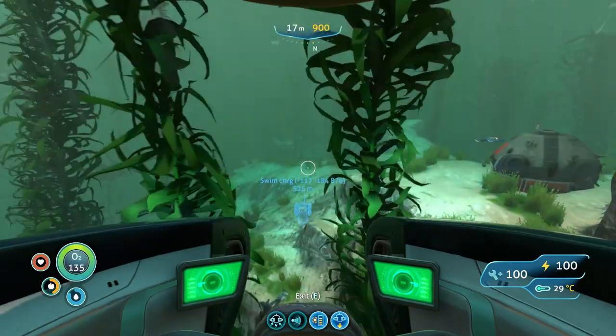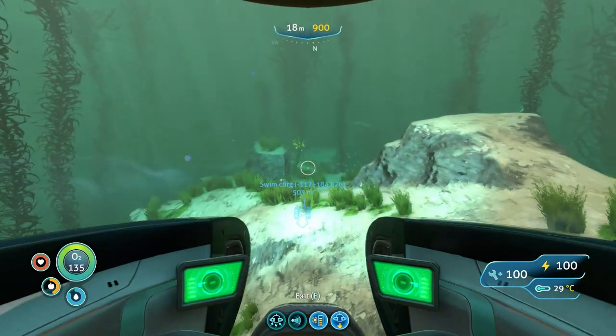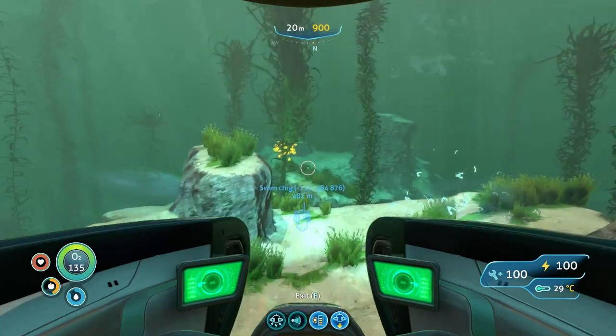Apart from that it's just a straight line past Lifeblood 3. I've done a video on that if you haven't seen it.